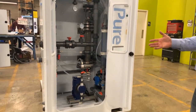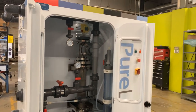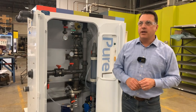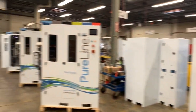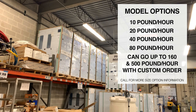These generators can produce up to 80 pounds per hour of chlorine dioxide. We can build them in a fairly short period of time and be ready to ship. You can see inventory of containers ready to be fitted with a 20, 40, or 60 pound per hour generator.